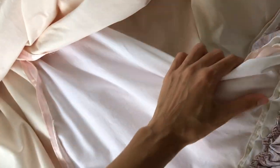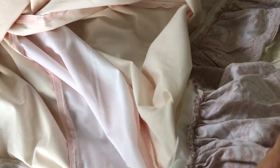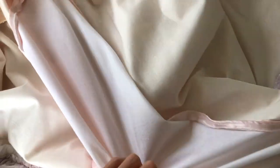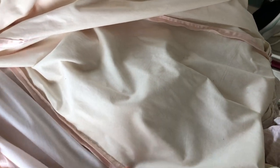All of the pieces were flat lined with cotton broadcloth — I definitely went through over 10 meters of cotton broadcloth in this costume. There is also a lot that went into the train ruffle as well, but we'll get into that a bit later.